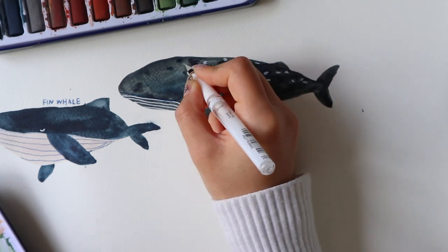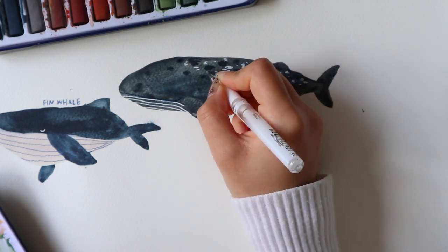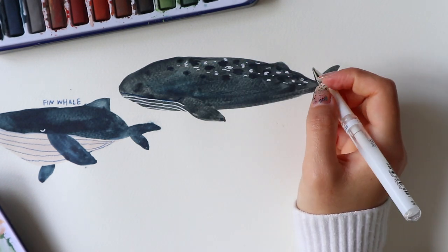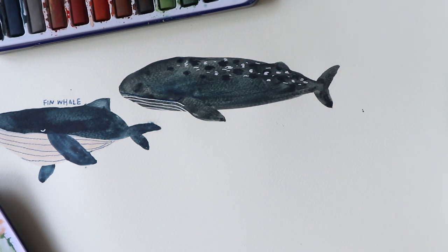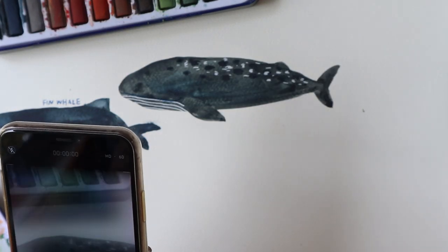That's just how I like to draw mine. But if you decide to draw a light coloured whale — for example if you chose light blue instead of the dark colours that I have — you could definitely use a dark coloured pencil for the grooves under its mouth.